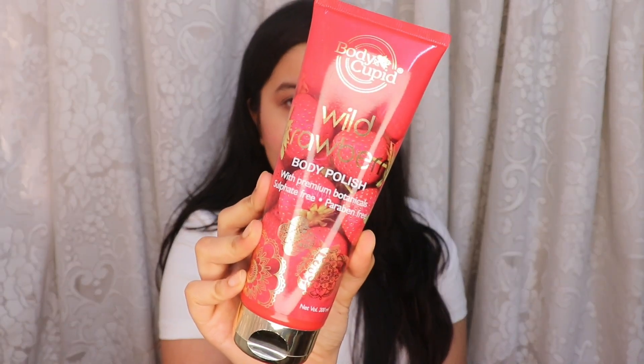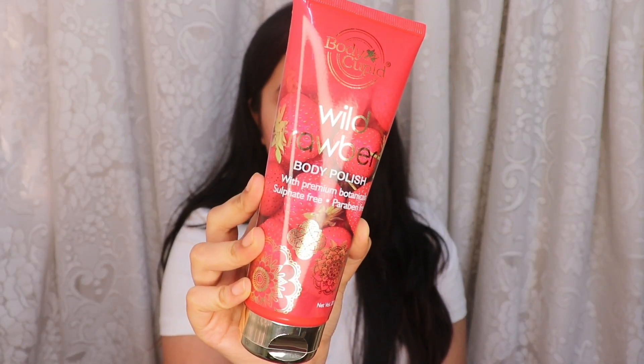If you're on a budget and want to get your body polished, this is the right video for you. The body polish I'm using is by Body Cupid — their Wild Strawberry Body Polish. Now, what exactly is a body polish? Is it a body scrub? How is it different? Well, a body polish contains tiny scrubbing particles that are so minute, soft, and in the form of a gel, so it glides on really smoothly and doesn't dry out your skin like scrubs usually do.